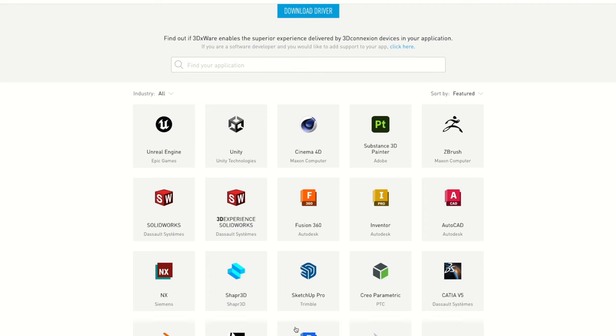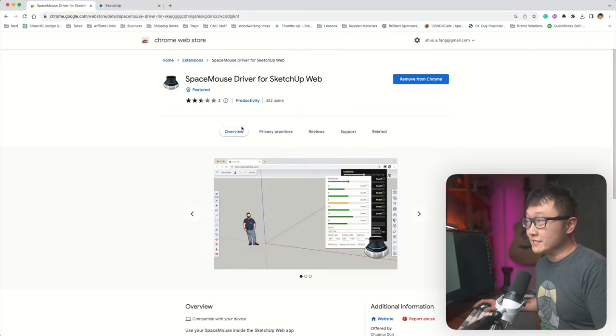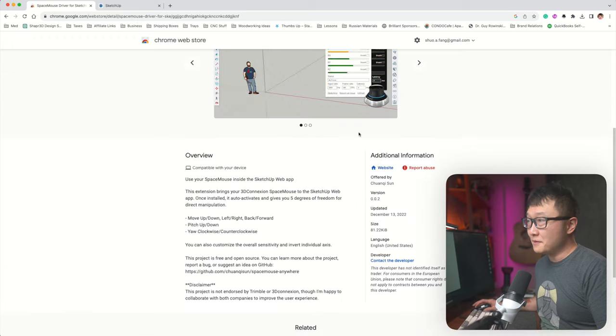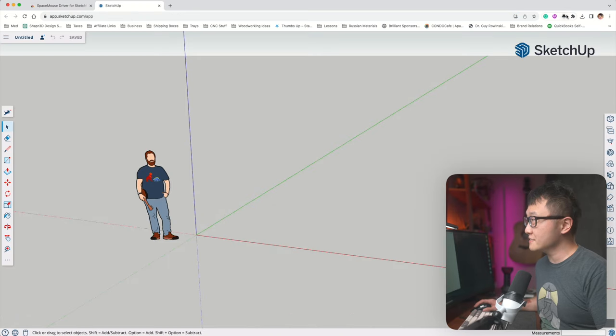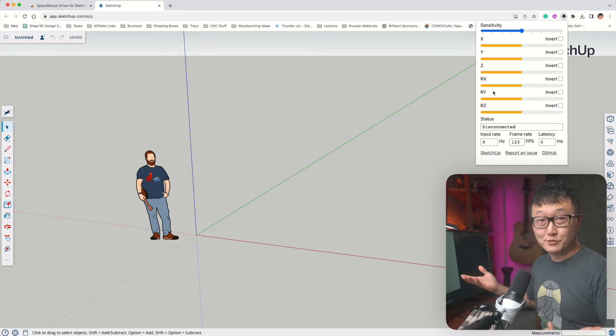As far as compatibility goes, 3D Connection has a massive list of over 200 supported programs. The good news is that SketchUp, Shapr3D, and Fusion 360 are all on there — with one caveat: the web-based version of SketchUp is not supported because the device thinks you're using the browser instead of the CAD program. There is a Chrome plugin you can download to get some 3D mouse functionalities to work, but it looks like it can only handle basic navigation and you won't be able to program the buttons. So if you want the full functionality of the Space Mouse with SketchUp, you'll need either the free 2017 desktop version or SketchUp Pro desktop.